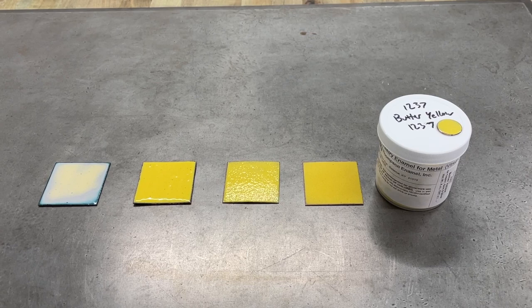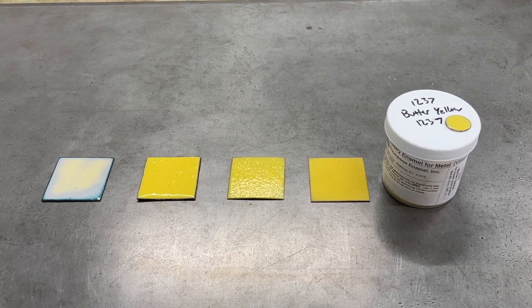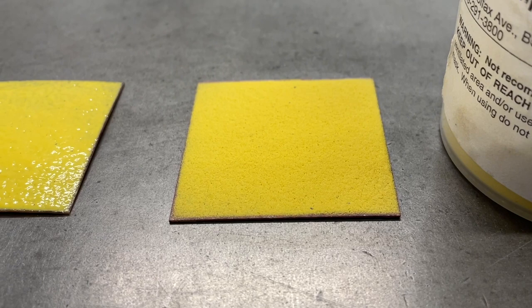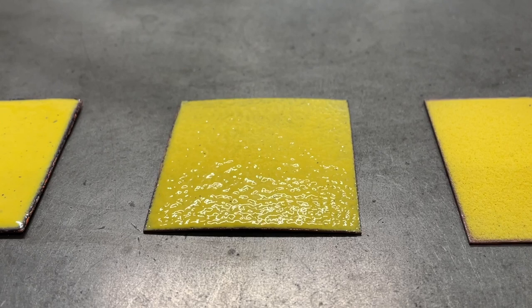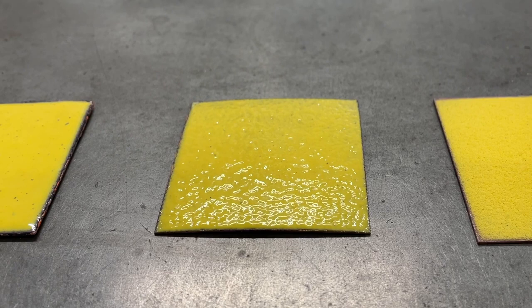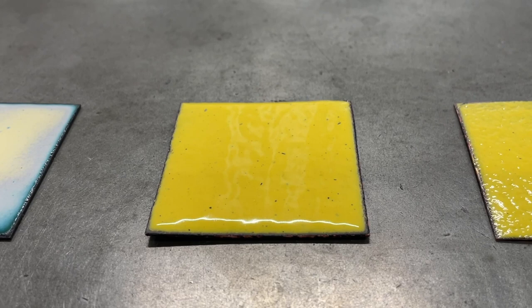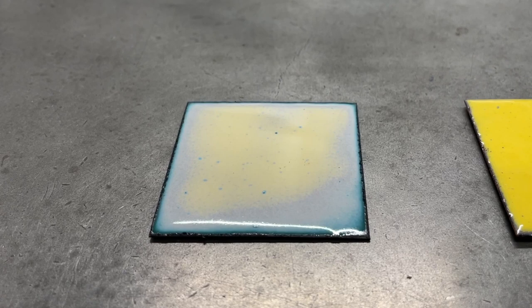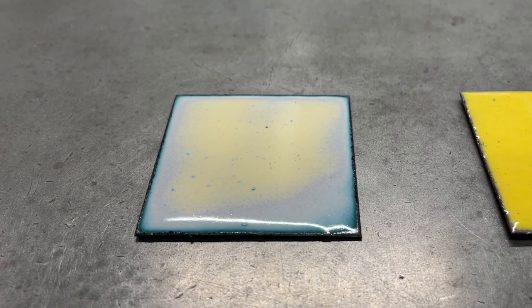While the enamel is being fired in the kiln, it goes through several different states. The first state, as it begins to fuse to the metal, is called sugar fire because of the texture that resembles sugar crystals. If you leave it in the kiln longer, the enamel begins to melt and fuse more, becoming slightly bumpy resembling orange peel — which is what this state is called. If you leave it just a bit longer, it will be fully fired and those little bumps will level out. Any of these could be finished textures for your piece. If you forget about your piece, or you like what happens when enamels are over-fired and begin to react with the metal underneath and change colors, this is an over-fired tile of the same color.